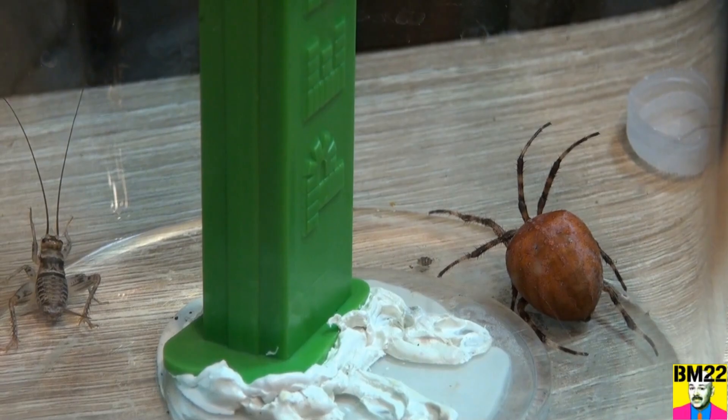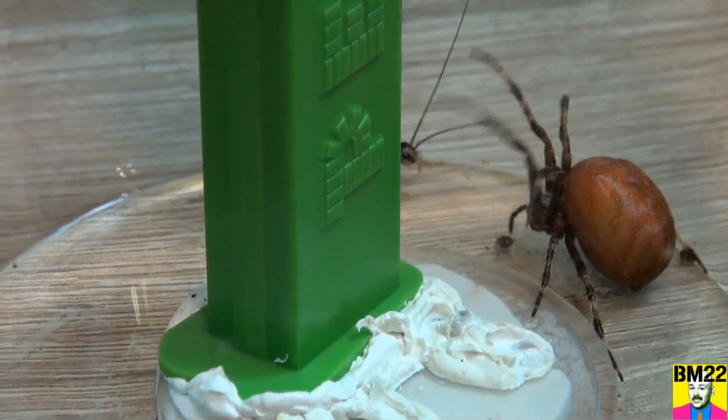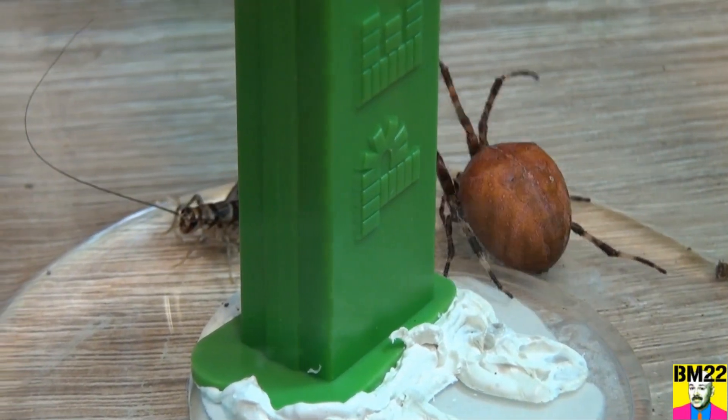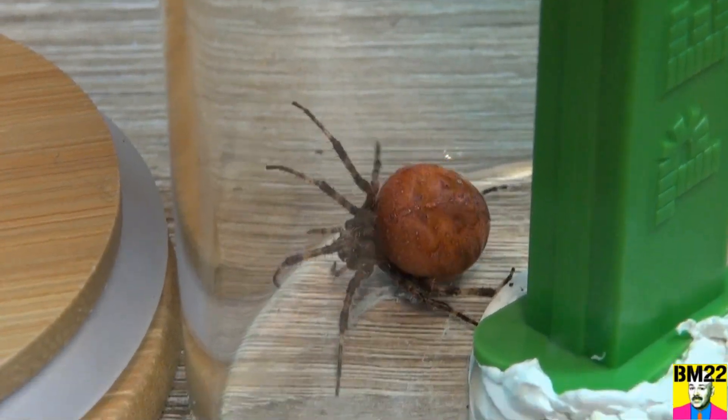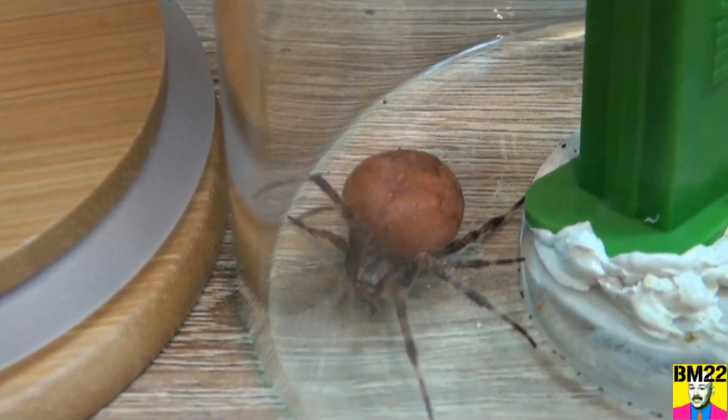What does this remind you of? Remember we had that video with what we called a devil spider? I'll try to scrape up that video. Come on — put a cricket in there, see if he wants to eat it. I don't know if they eat crickets.